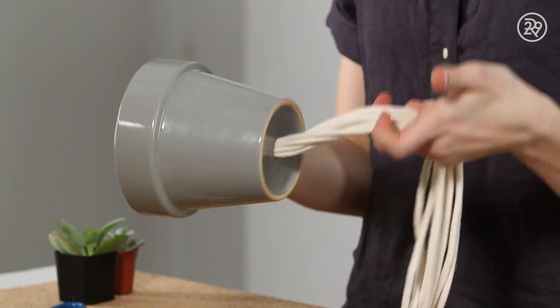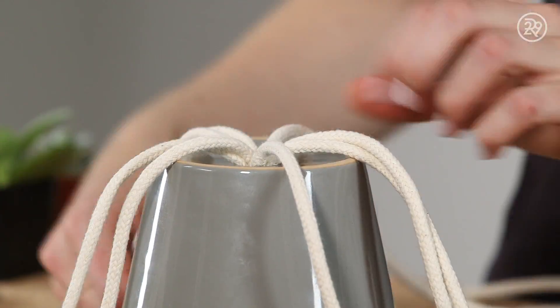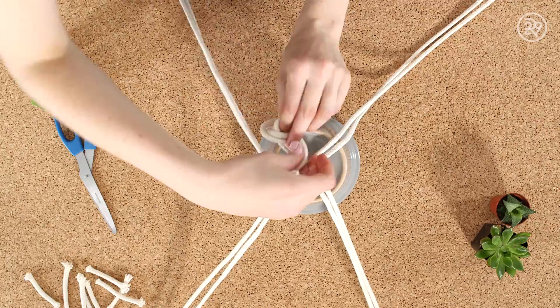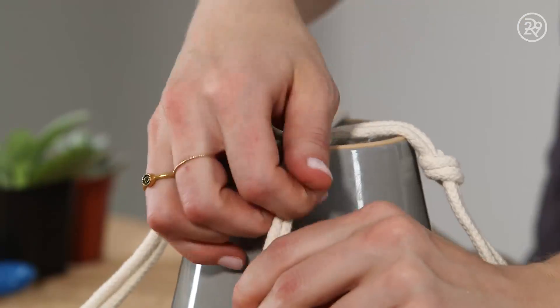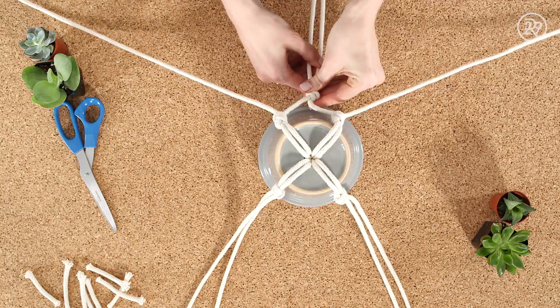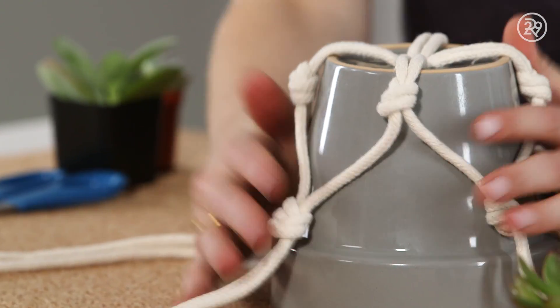Now the pot will be able to hang. Placing the pot top down, I'm dividing my strands into pairs and tying knots right above the base of the pot. As you go along, make sure your knots are tight. Next, I'm going to take strands from neighboring rope pairs and tie them together, forming a diamond shape. These knots should rest right underneath the lip of the pot.